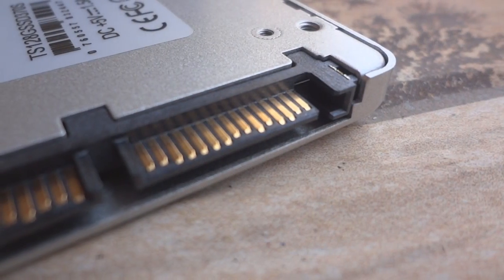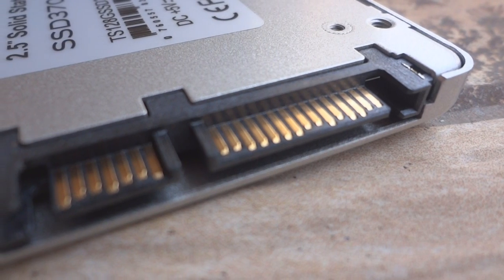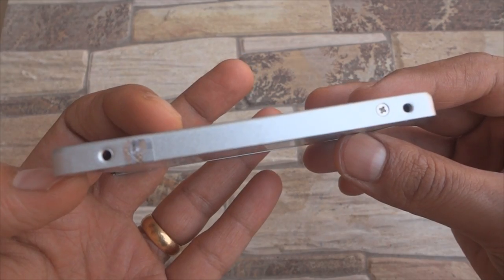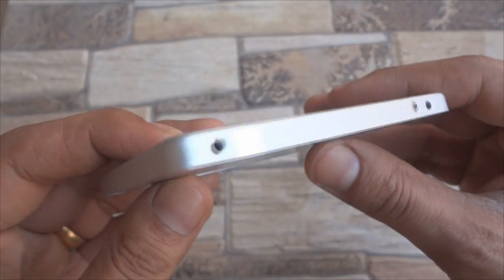The SATA and power connectors are the only parts usually visible on an SSD. The aluminium body covers the main circuit board along with a tamper-proof seal. If you'd like to see a video on its internal components, please leave a comment below and I shall open it up for you.